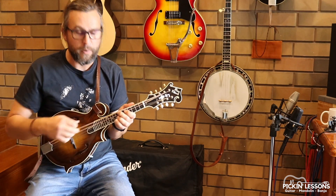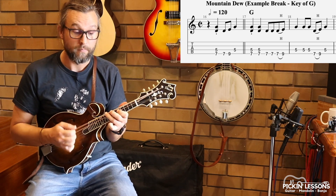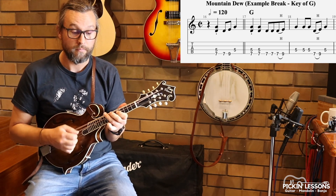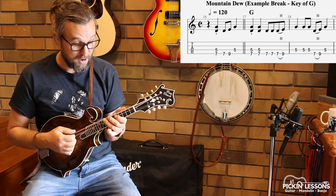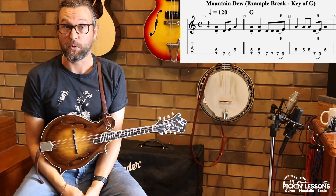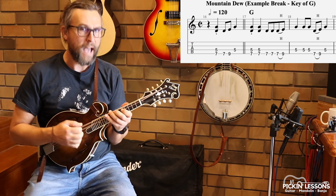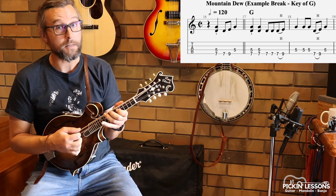First couple of bars — I'll show you how that runs. We've got this little kickoff into the first two measures. You can see how I'm using that scale position. I didn't use all the notes for the melody because of course we've got some melody for Mountain Dew as well. But at the moment, we've got two fingers, double stop, five notes for the major pentatonic scale.